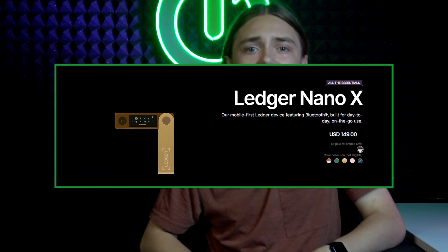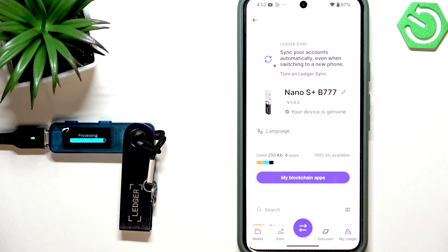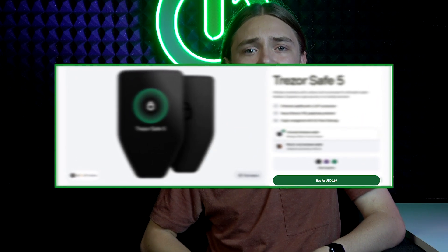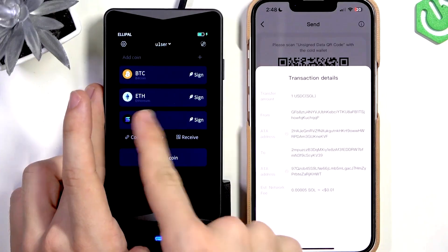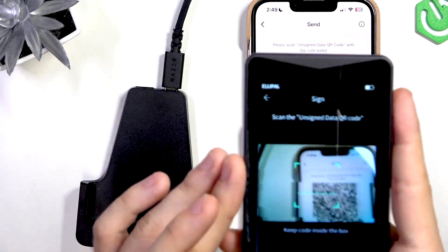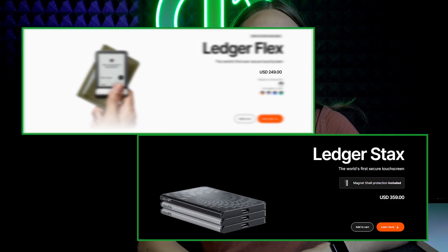Ledger Nano X is $149 USD — it has a battery, Bluetooth, everything you need, and feels more sturdy and well built than the cheaper Nano S Plus. Trezor Safe 5 is $169 USD — maybe it's more expensive because it's newer and because of the security chip inside that protects it from in-person access. Ellipal Titan 2.0 is $170 USD — it has a battery, a big display, and a camera. It's a full-on device like a smartphone without calls, messages, or internet, and it's one of my favorites. Ledger Flex is $249 USD and Ledger Stacks is $359 USD — Stacks just has a bigger display and looks way better. Both have touch displays, which is great, and an e-ink display. They're mostly for showing off — even the name says that.